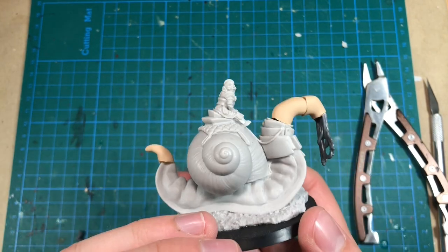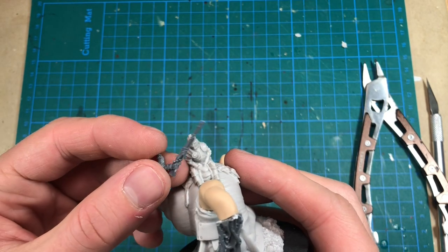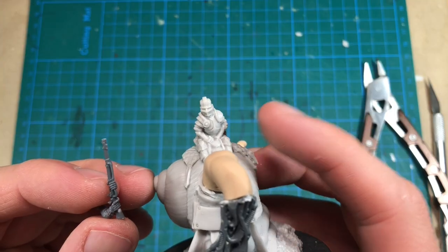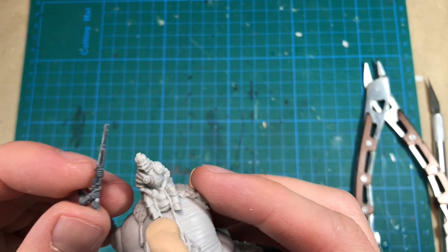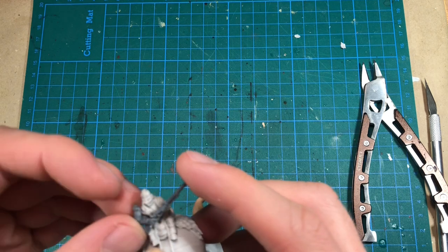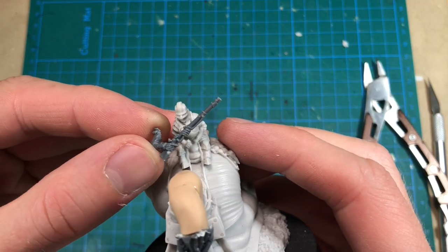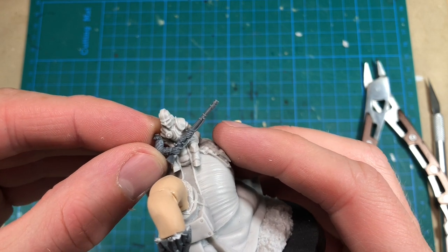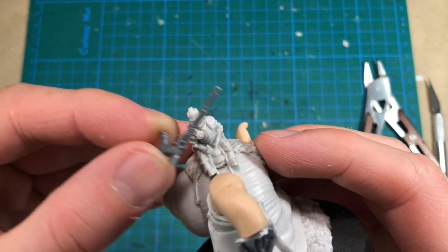I want to add some more bits and focus a little bit on the rider. The rider is small — actually much smaller than a 28mm figure. I have this Perry Miniatures rifle, which I think will fit quite nicely. But the hands are a little bit big. I think it's going to work anyway because I could just paint it as large gloves.